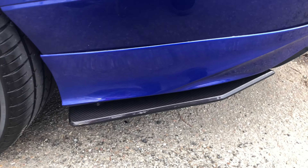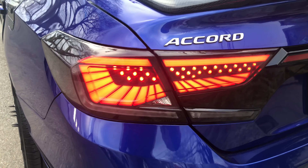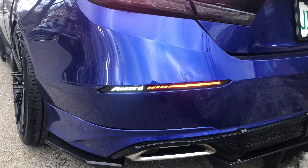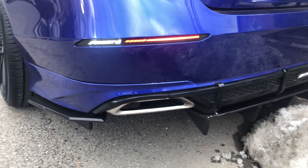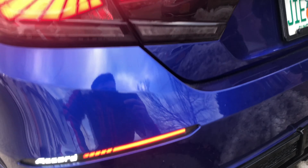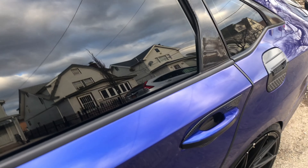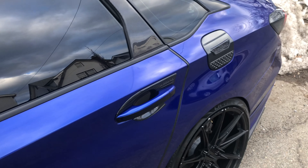This side skirt is really nice. In the back he's got the V3 tail lights — I really want these. He's got the Cord reflective bumper lights right there, really good. And then he's got the Akasaka diffuser in the back, which is really nice.